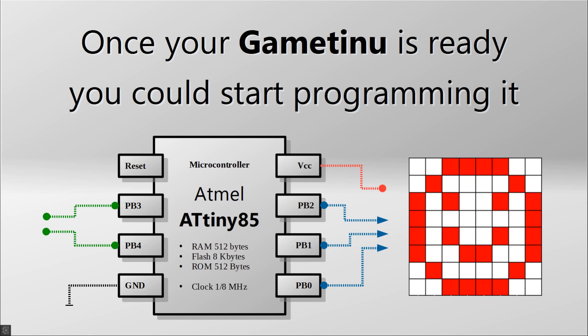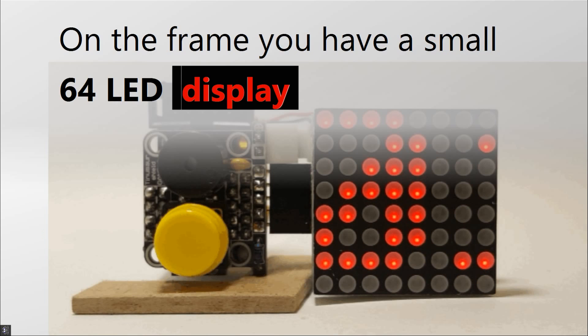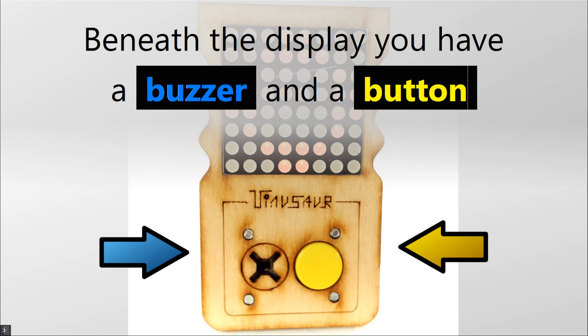Once your GameTinue is ready, you can start programming it. On the frame, you have a small 64 LED display. Beneath the display, you have a button and a buzzer.